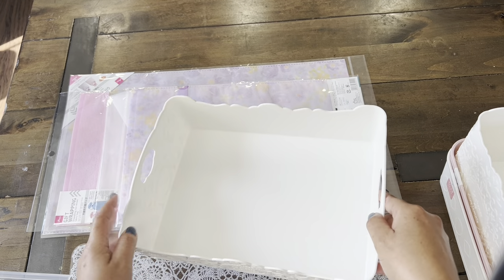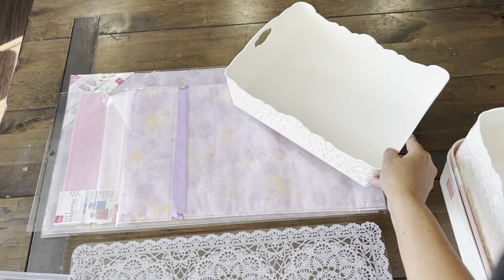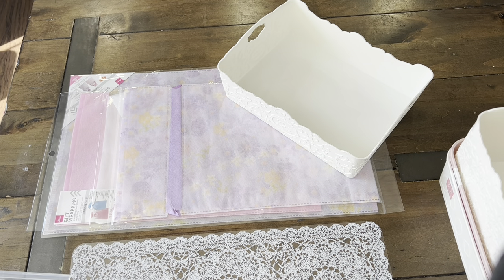So I'm really excited to use this. There's a lot of space and you can organize fabric, paper, ribbon. Super excited to put that to use.